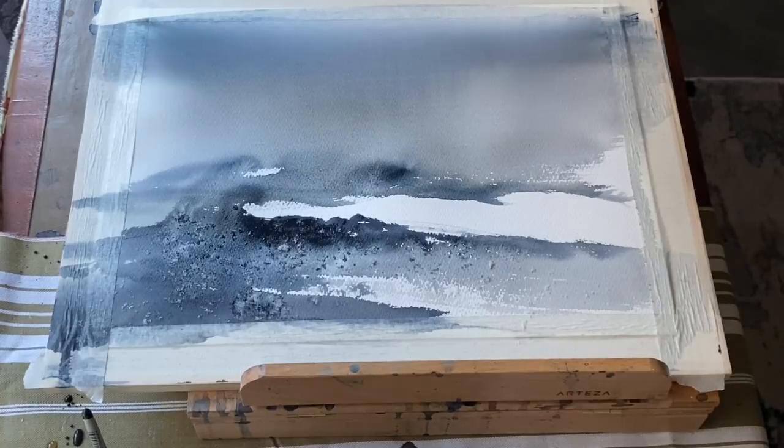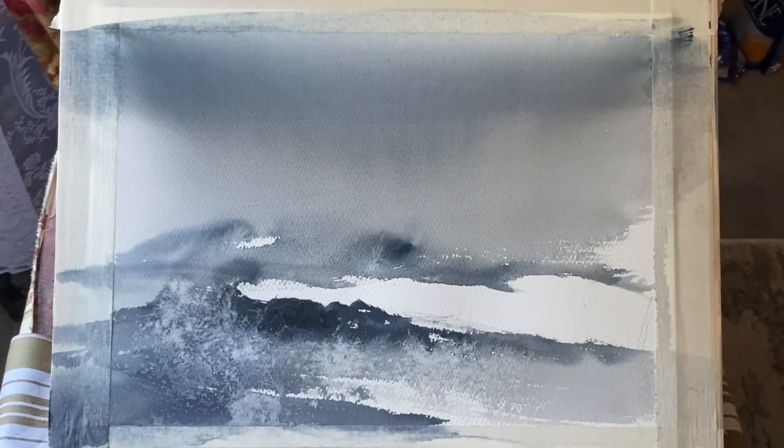I'm going to leave the salt to do its magic and then come back when it's completely dry. It's completely dry now and I've brushed off all the salt — that's quite important to do — and it's left me these really pretty patterns. I'm quite liking the look of the scene at the moment.